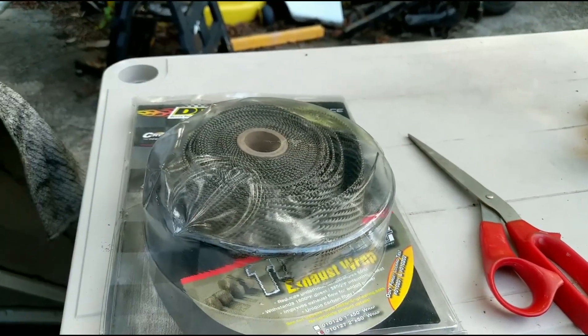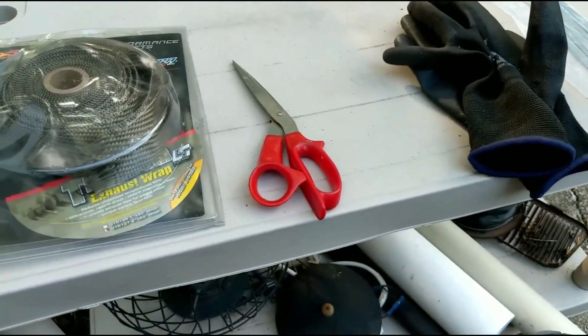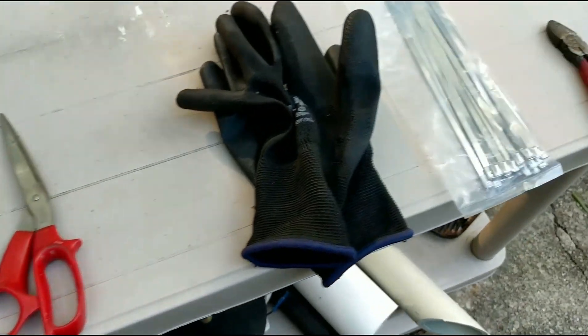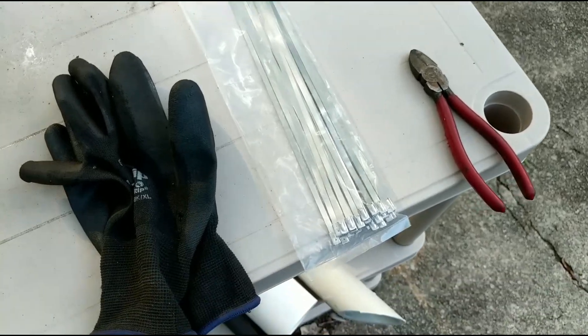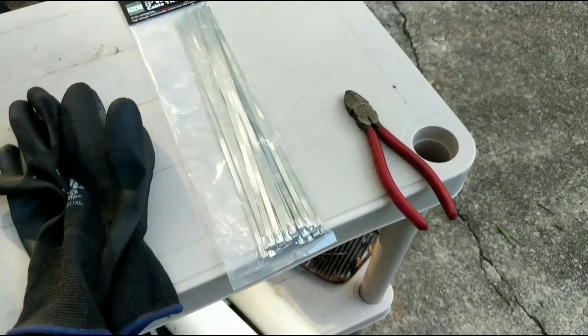Because this stuff is itchy. But seriously, this is all the stuff — this is leftover from the first time, so hopefully it's enough. And then I got some scissors, some gloves, and metal tie wraps. Took a chance and got these from Harbor Freight, so we'll see how they work. Anyway, we'll get at it and I'll show you the end result.